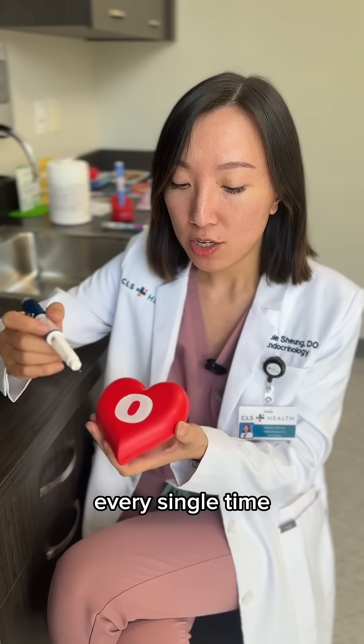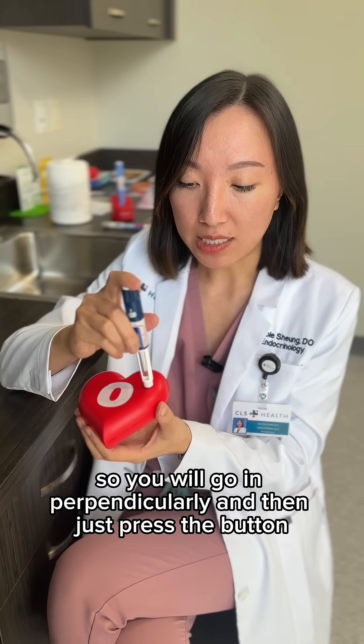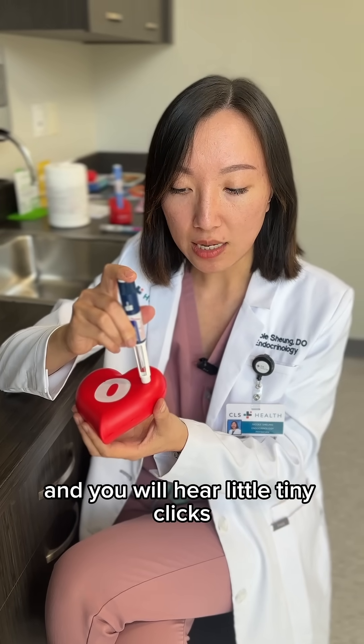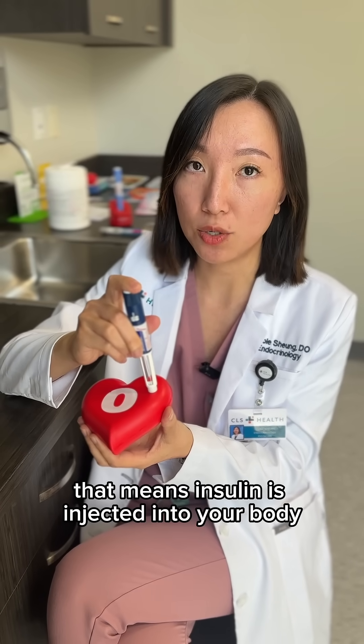Rotate the site to make sure that no scar tissue is formed every single time. You will go in perpendicularly, then just press the button. You will hear little tiny clicks, and until you don't hear any clicks anymore, that means the insulin is injected into your body.